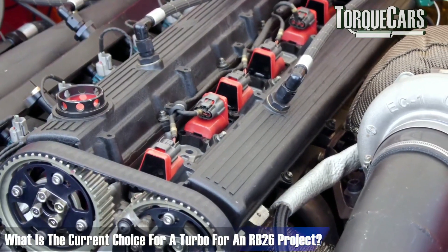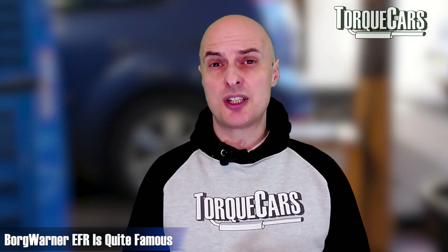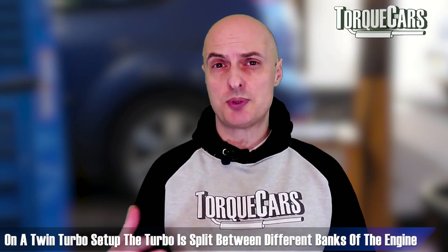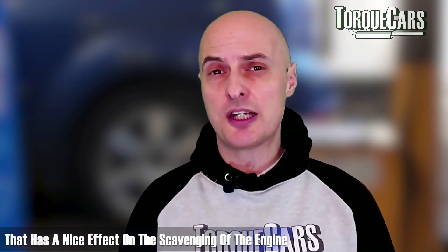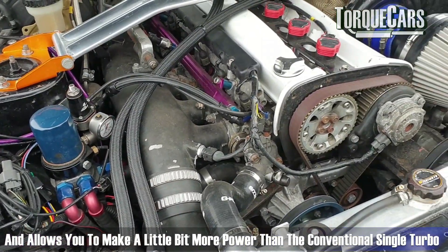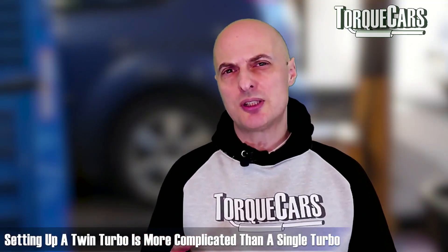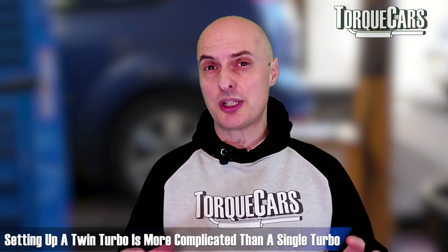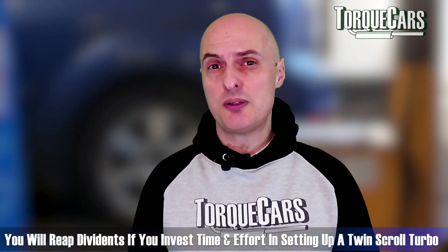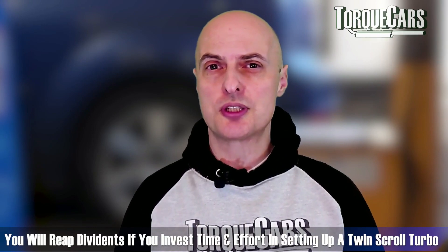The current top choice for a turbo on an RB26 project? The BorgWarner EFR certainly keeps cropping up. On a twin turbo setup, the turbo is split between different banks — cylinders one, two and three feed into one part of the scroll and four, five and six into the other — which has a nice effect on scavenging and allows you to make a little bit more power than a conventional single turbo. Twin turbos are fiddly to spec and set up to ensure airflow and valve timing are spot on, but you will really reap dividends if you invest the time in a decent twin scroll setup, especially for daily driving.